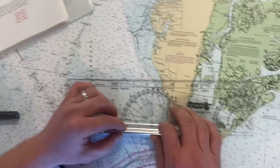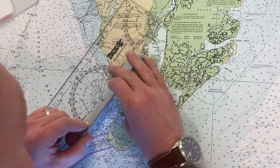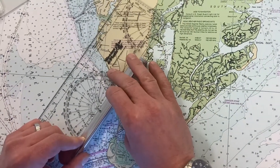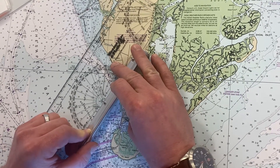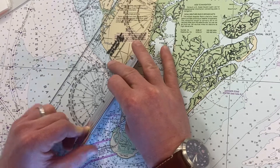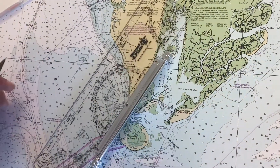Now I'm going to take our second line of position, 030, and plot that right off the meridian. I'll run that off the light. So we have our first and our second lines of position.